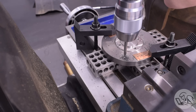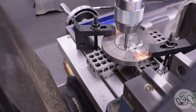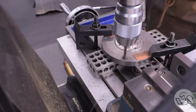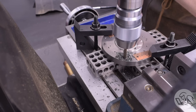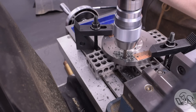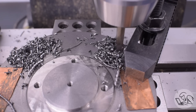Quick pro tip: dedicate a special chip brush to cast iron, because it will immediately get filthy and everything that brush touches will also become filthy. Cast iron machines really, really beautifully — one of my favorite things to machine. However, it releases loose graphite when you machine it, which makes everything black. The great thing though is that that same loose graphite makes this material self-lubricating, so you don't need any cutting oil or anything with cast iron. Look how nice this stuff drills and cuts and machines — cast iron is absolutely wonderful stuff.